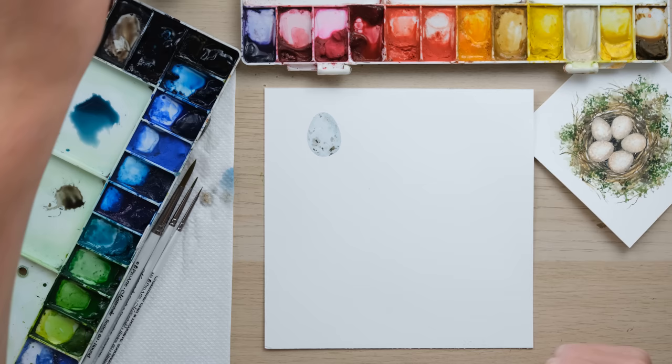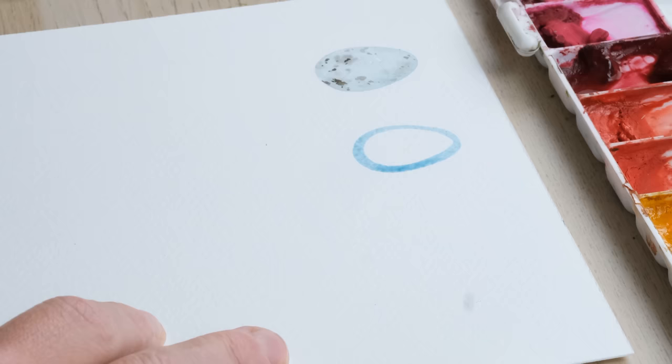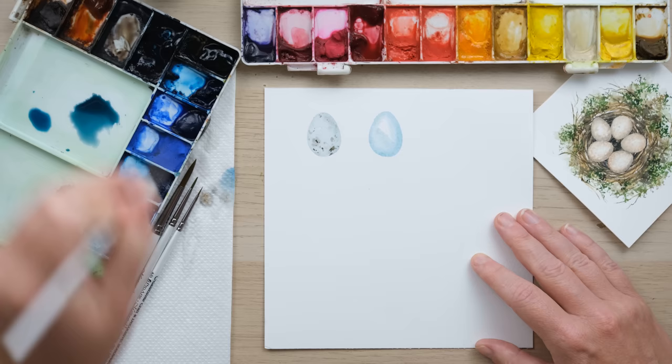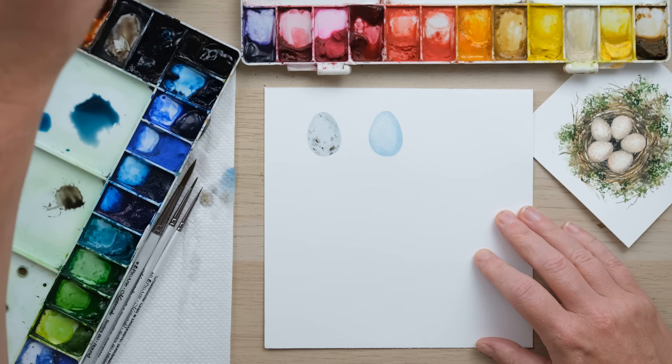Let's see if I can get my egg shape again with my size 2 brush. Not bad! You can always smooth it out, even it out, change the shape entirely if you need, by working fairly swiftly to make sure you don't get a clean line. So there's our starling egg. It needs to be completely dry before we do the mars black dots, so we'll do another one whilst we wait.